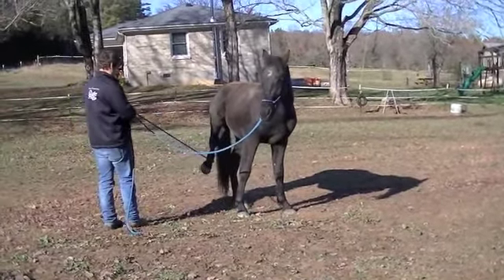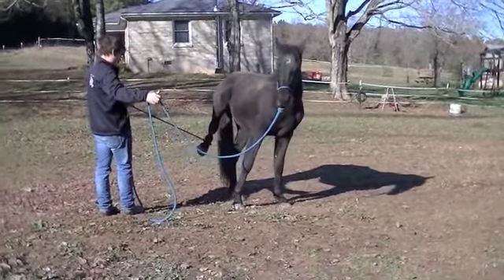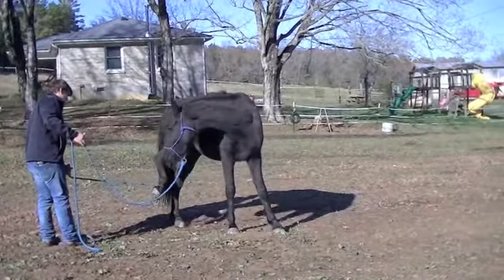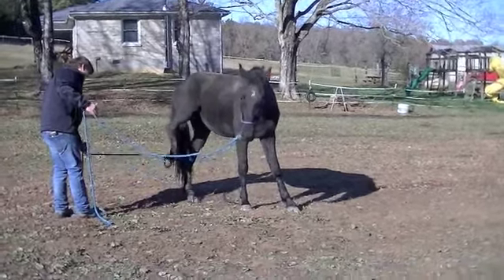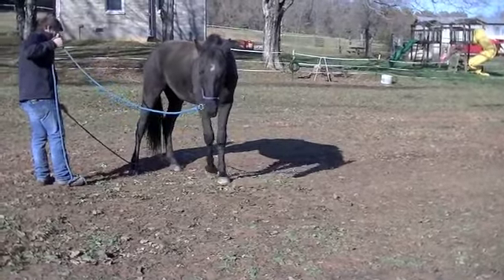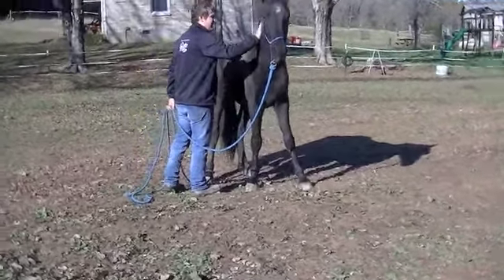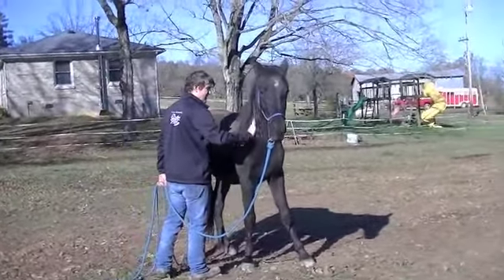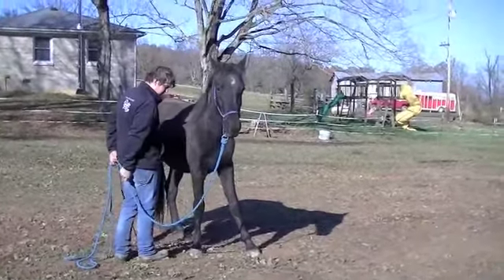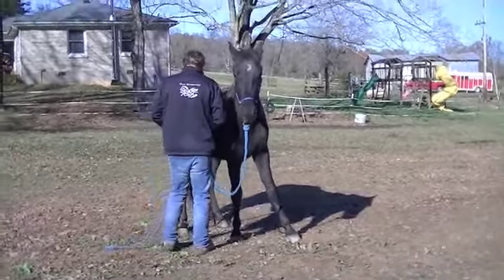He doesn't even care — he's going to take a snack. Good boy. Put it down. He's got to check it out — like, what's on my leg? So the goal with this too is to ultimately be able to lead them by a hind leg. I recommend doing it in a small pen or a round pen. If you're going to take your halter off to give it a try, if your horse is doing pretty well like he is right now, that's the next step.